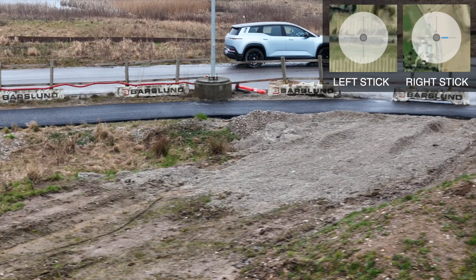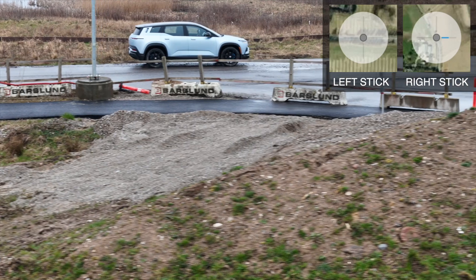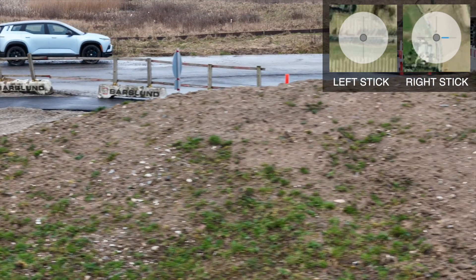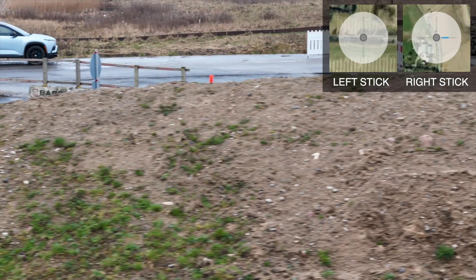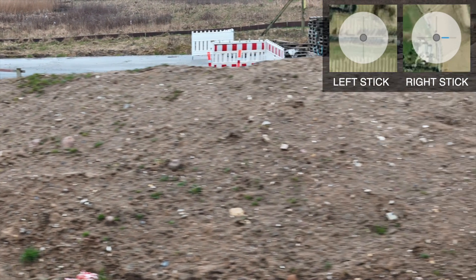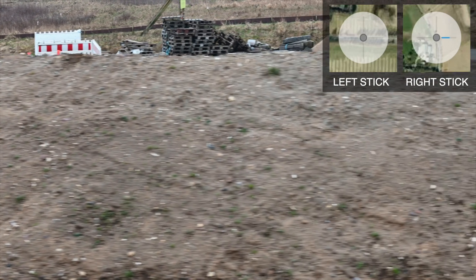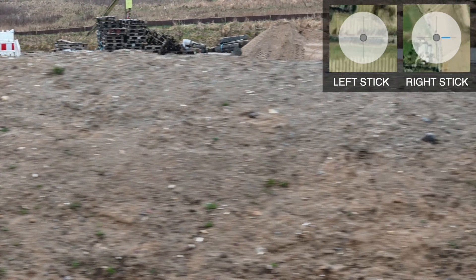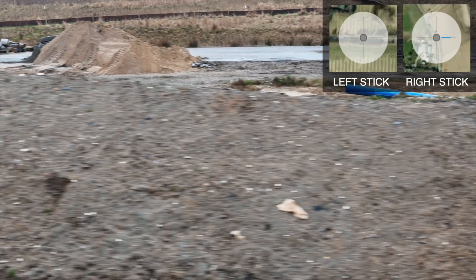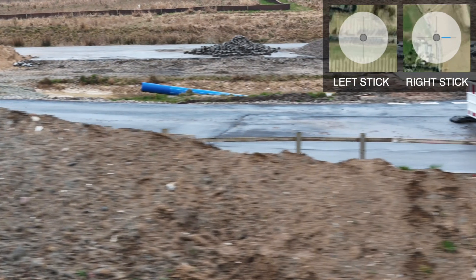Now we're flying this way and luckily we have collision detection protection on the drone. Because you can very very easily, even though I can see the drone from here, it's very very easy to mess things up. When you use the three times magnification, it kind of screws the perspective.